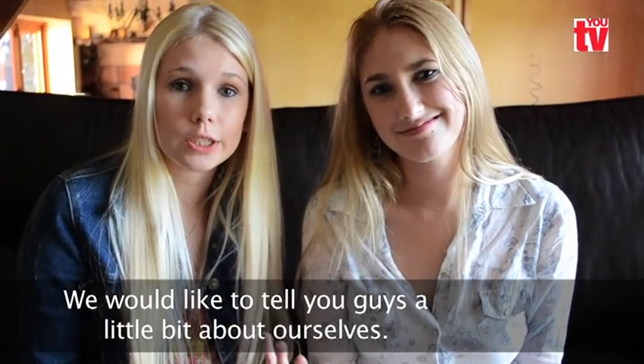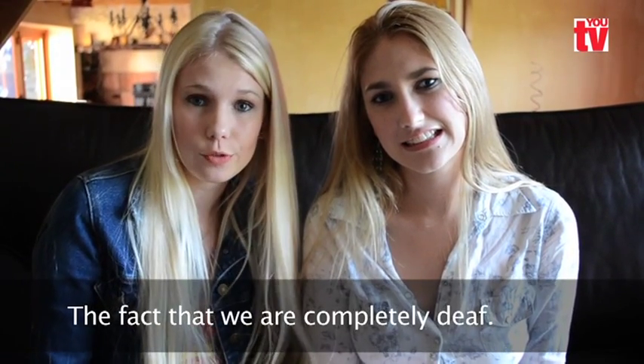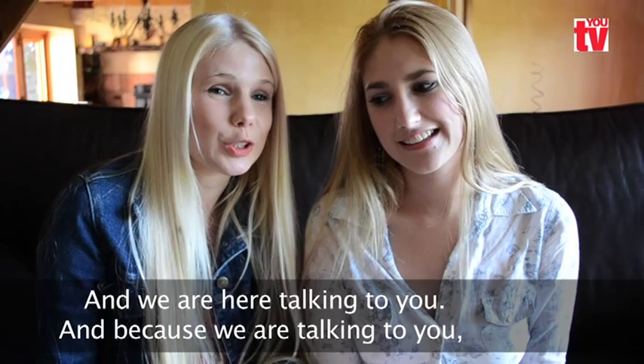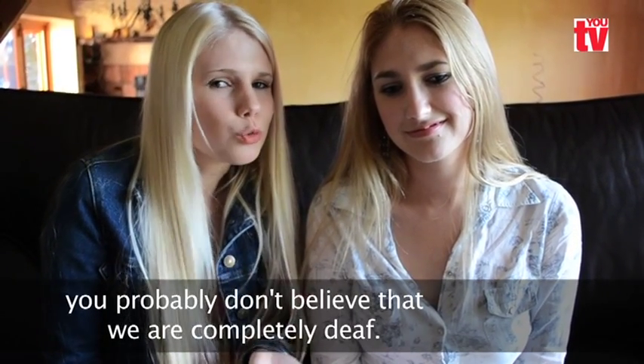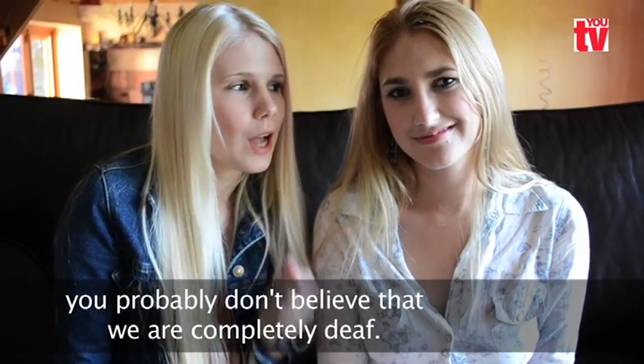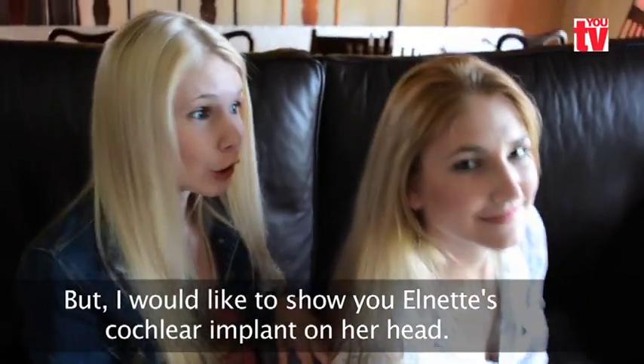We would like to tell you today a little bit about ourselves — the fact that we are completely deaf. And we are here talking to you, and because we are here talking to you, you probably don't really believe that we are completely deaf. But I would like to show you a little bit of Elnette's cochlear implant here.